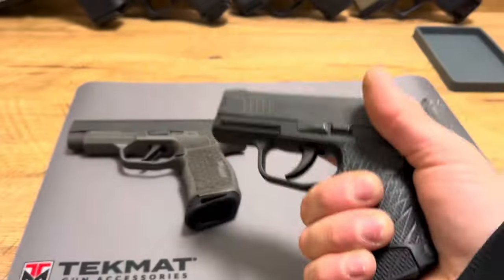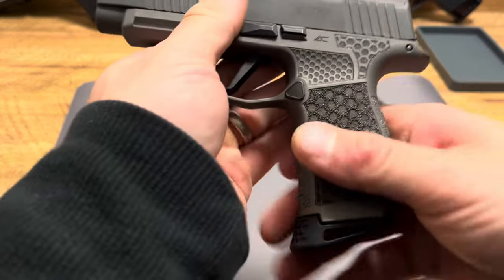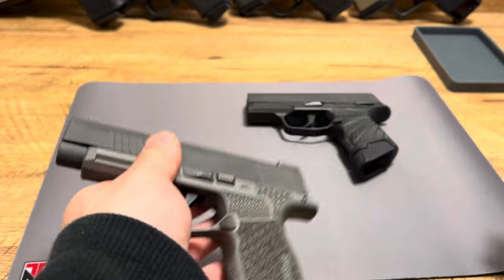And on top of that, it's stiffer, so it doesn't automatically eject your mag. Over here, we have the Combat Armory Grip Module, which we're going to get into.